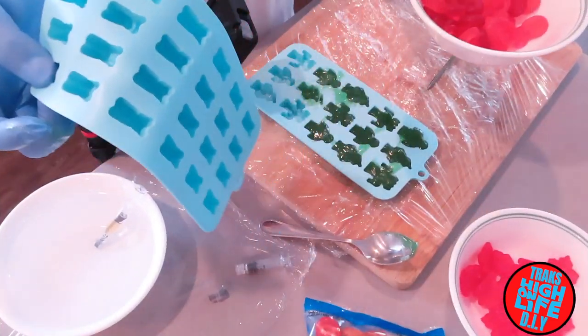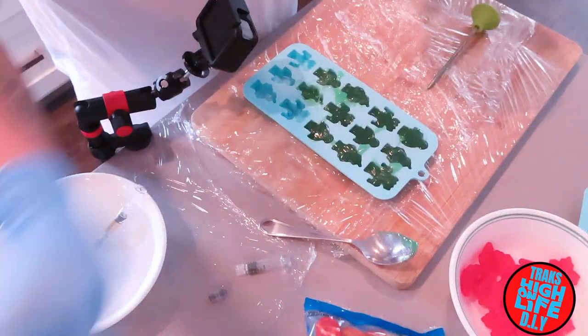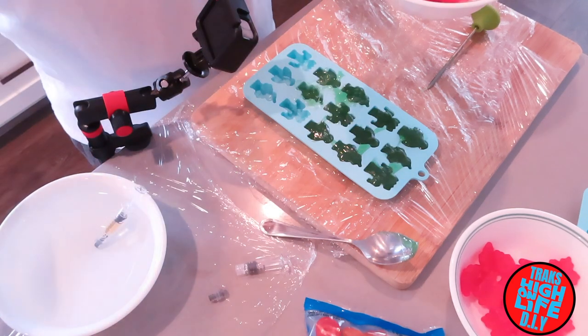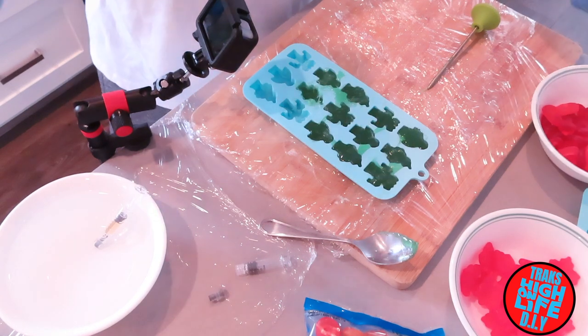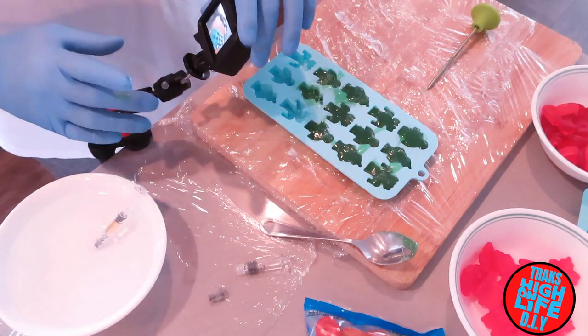I think it'll be enough for the gummy bears. For the chocolate ones, I'm going to do it on the stars. I'm going to use one gram for that one also — I might even use half a gram for that one. Now you can see it there.